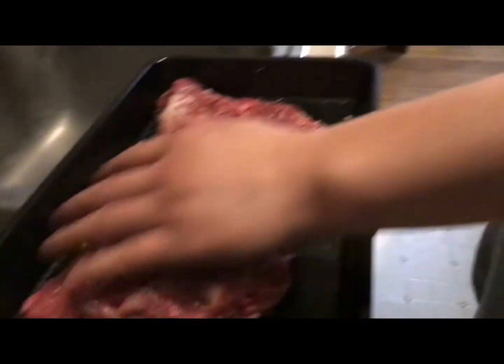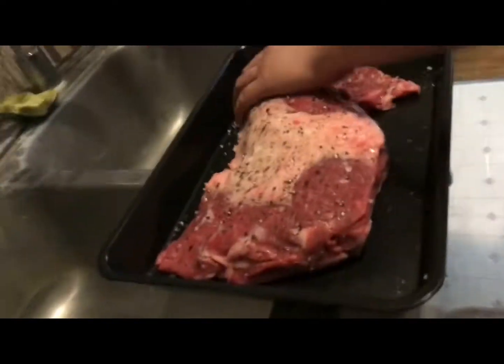Hello everyone, today we are going to be reviewing meat. Let's go visit the doctor. Alright, what is this thing called? A tri-tip roast. Oh, a tri-tip.